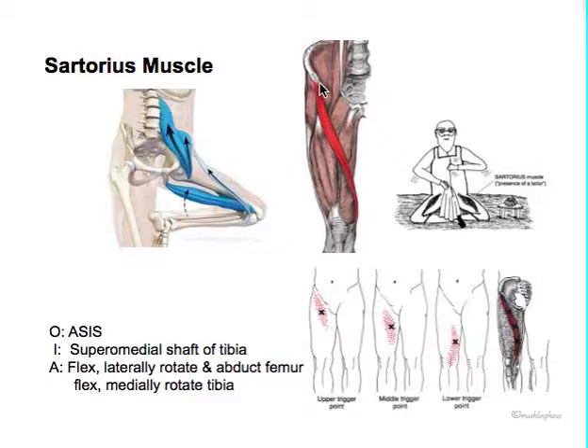The sartorius starts at the ASIS and moves down all the way into the tibia. With a few other muscles, it lays on top of everything and goes across. If you think of it contracting, it brings up the tibia, turns it inward a little bit, and also brings up the hip a little bit. So it flexes and laterally rotates and abducts the femur - bringing it up, turning it out, and bringing it out to the side. Then it flexes and internally rotates the tibia. A lot of motions.